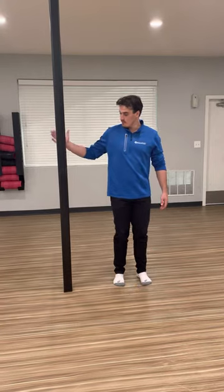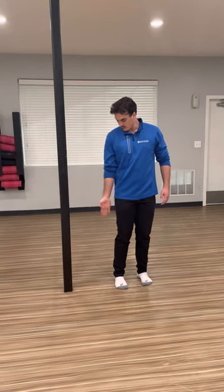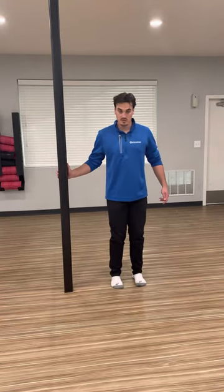We're going to begin with something to grab onto. We want to make sure it's aligned right in the center of our body, not in front and not behind. So grab onto the pole.